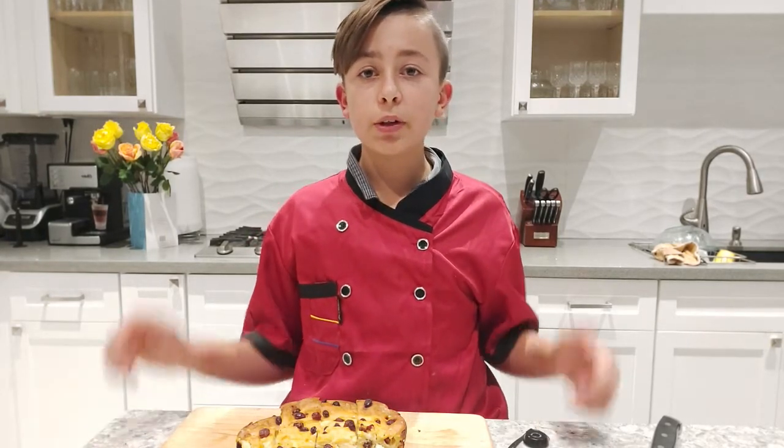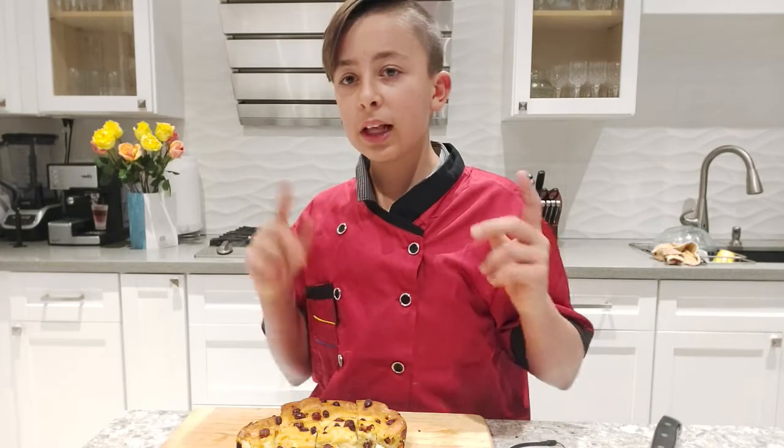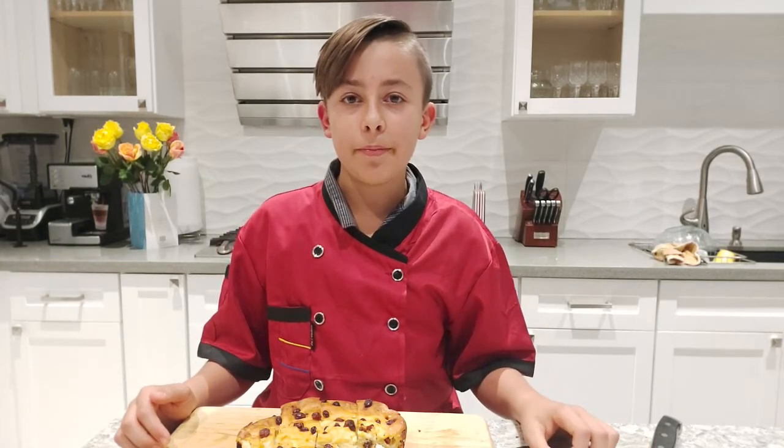Thank you so much for watching this video. If you like this video, make sure you give it a big thumbs up. If you love my recipes and want more, hit that subscribe button and turn on the post notification bell. I'll see you all next time — bye!